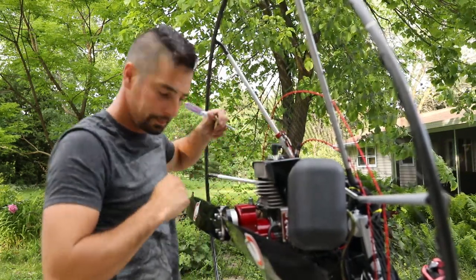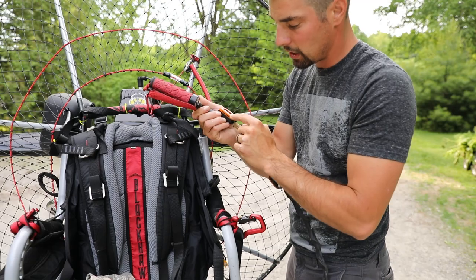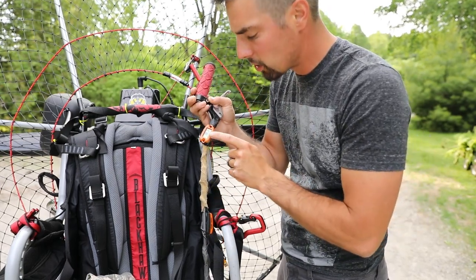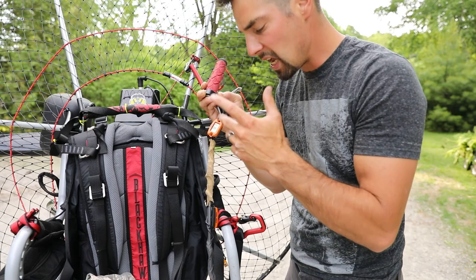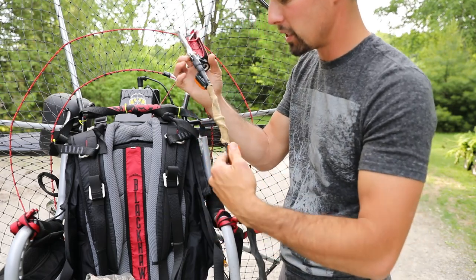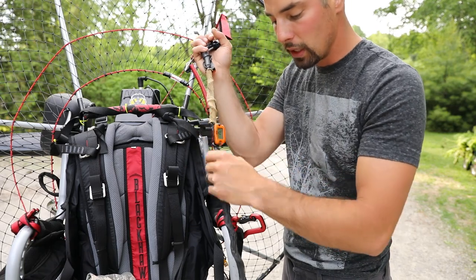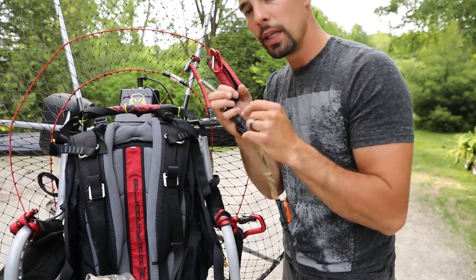Next up are two super important things that I really like — I put them on right from the get-go. We have our cylinder head temperature gauge — current temperature right now is 78 degrees, hasn't been running at all. Max temperature from my previous flight is 364 degrees, and every new flight it resets. Keep it below 390–400 degrees. Then this is my hour gauge — good to have for keeping an eye on when to do routine maintenance, or if you're ever going to sell it to know how many hours are on it. Really nice to have.